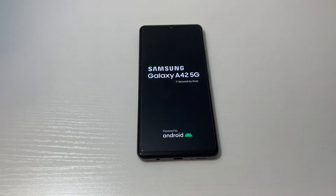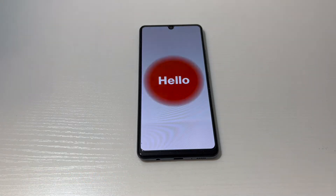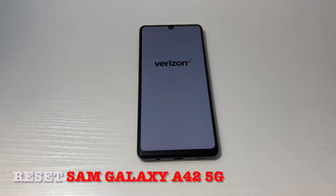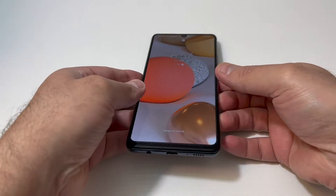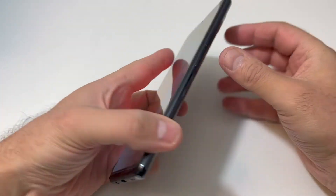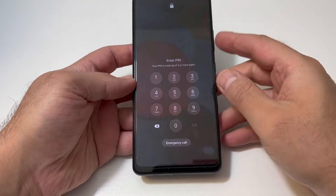Hello guys, welcome back to my channel. In today's video I'm going to be showing you the steps on how to factory reset or hard reset your Samsung Galaxy A42 5G. This particular device is with Verizon Wireless, but this tutorial should work on any similar devices from any other service providers.